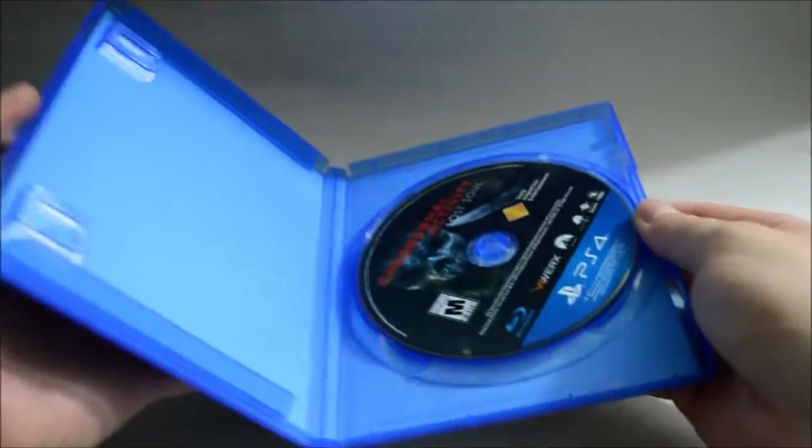And now let's just open the case. Nothing, just a game disc.